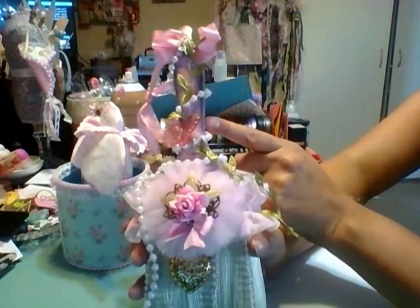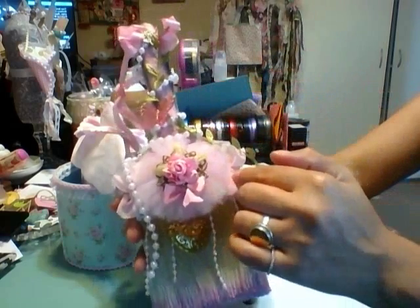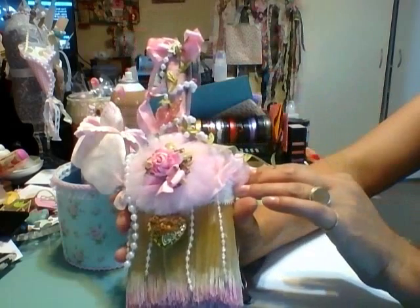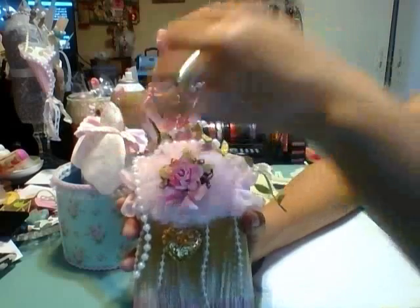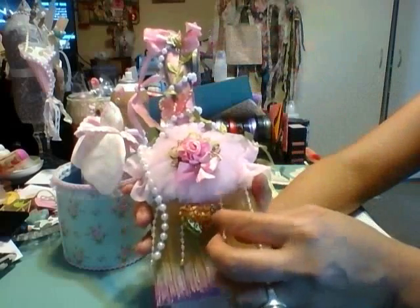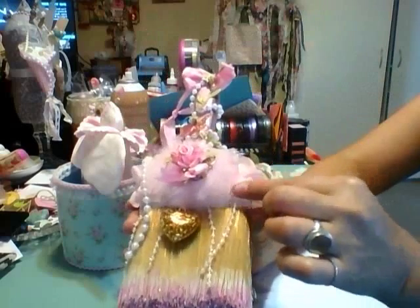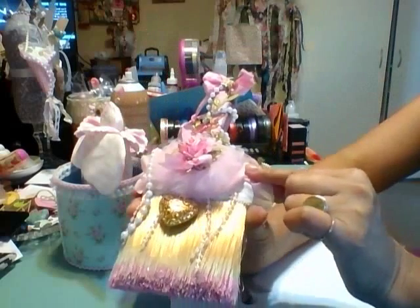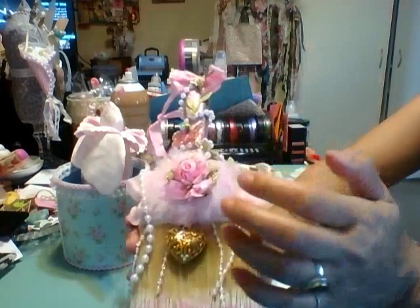I wrapped some pearls around it. First I wrapped white lace, then a pink trim, then some pearls. I added underneath here — I just cut these and hung them, they're just glued up there, hot glued. I'm always leery of using hot glue because I don't think it stays as well, but it is on fabric so hopefully it'll stay.